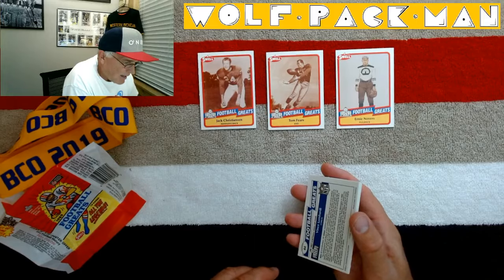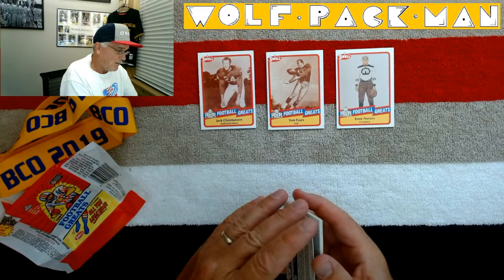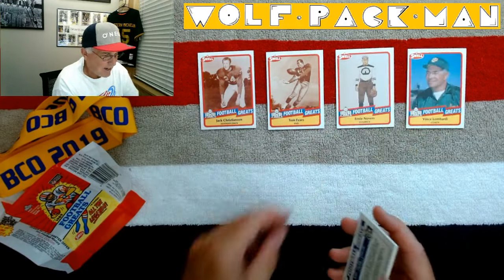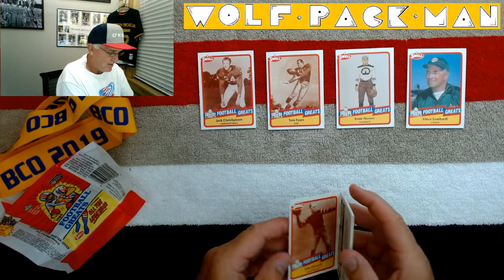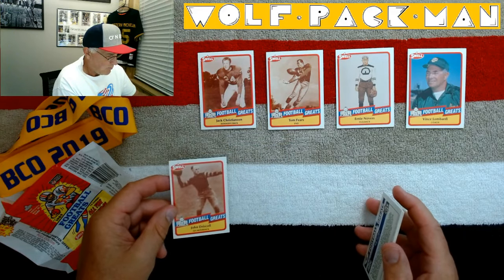He's got an igloo on the front. Vince Lombardi! Wow, look at that. A Vince Lombardi card out of a pack! John Paddy Driscoll. Oh my goodness.